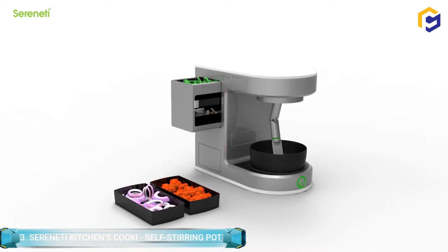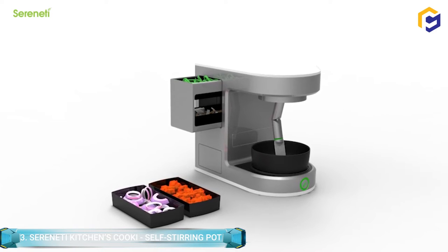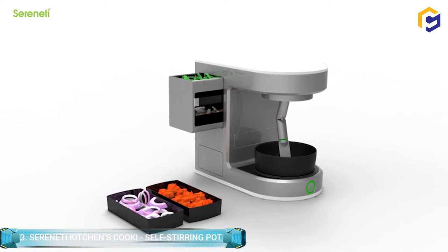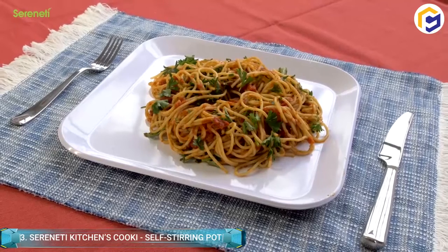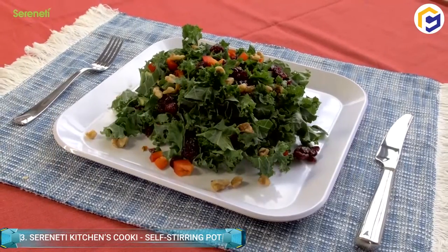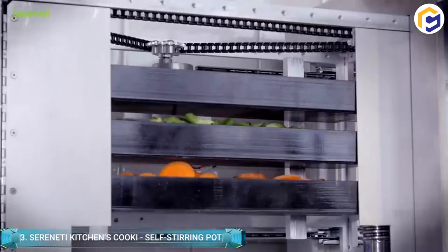Once you have picked the recipe, open up your refrigerator or pantry and cut out the ingredients. A range of fresh, pre-washed, pre-cut, and pre-portioned food is also available from the Serenity Kitchen.